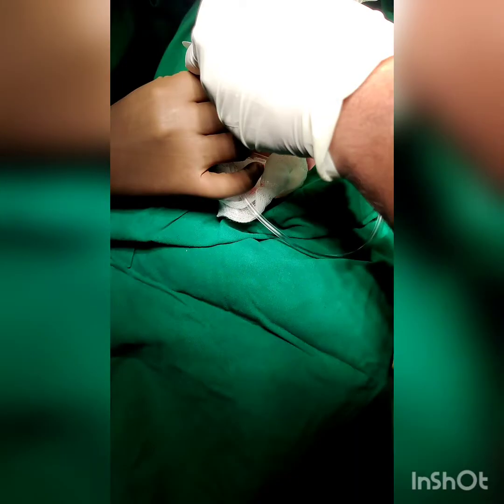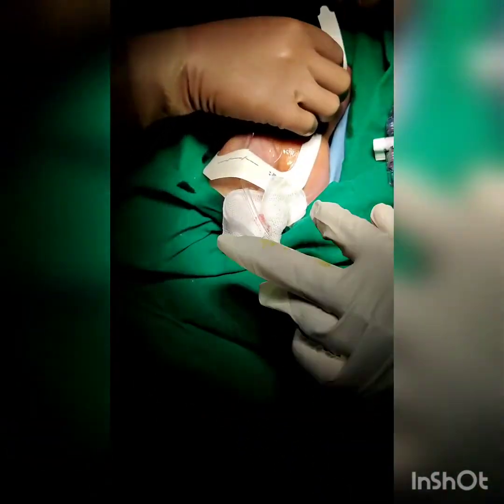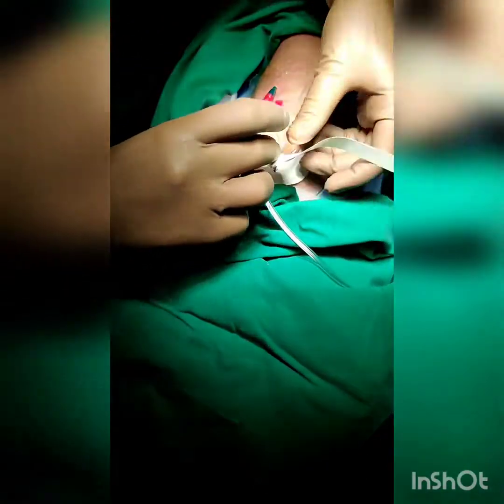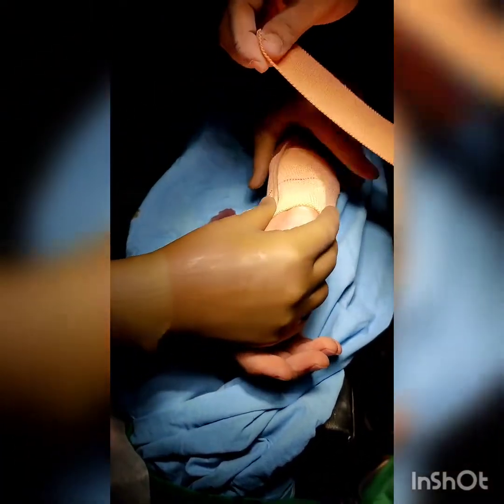A sterile transparent dressing is then applied. Alternatively, stitches can also be taken at the proximal wings of the arterial catheter. Make sure there is no kinking of the catheter at the puncture site. To stabilize the long tubing and to prevent accidental dislodgement, a dynoplast ticking is applied over the distal forearm. The tubing is looped around the thumb to make it extra secure.